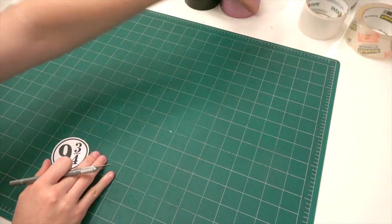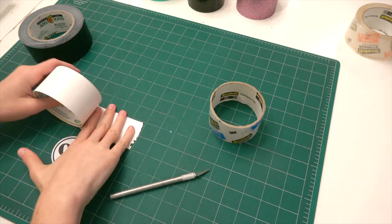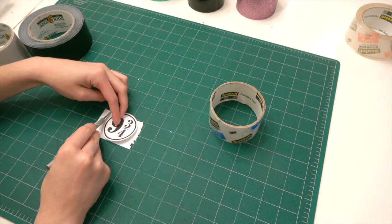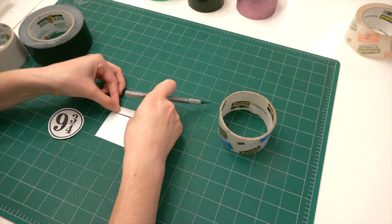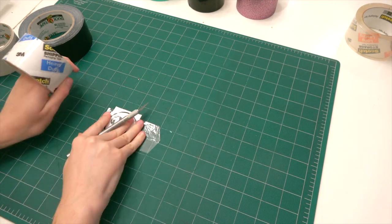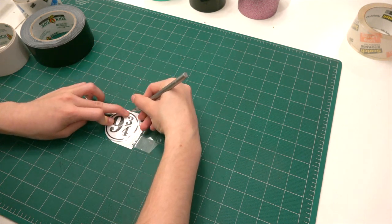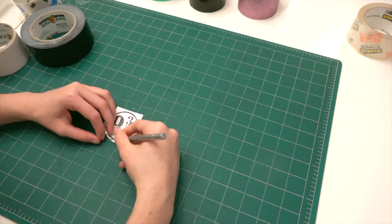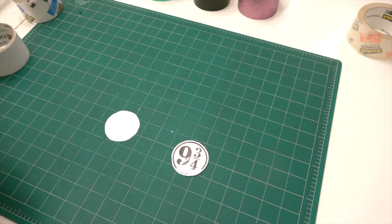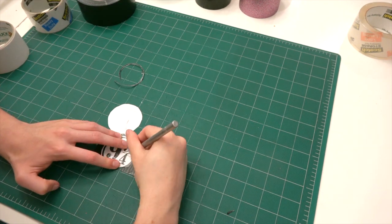Basically what you're gonna do is take one of your cutouts and get a piece of duct tape about the same size. The thing is you're gonna want to make your stickers kind of tiny if you're using duct tape, because you don't want to make it bigger than the width of a piece of duct tape. I had this problem on the first one and had to double it up, but if you make a tiny sticker that shouldn't be a problem.